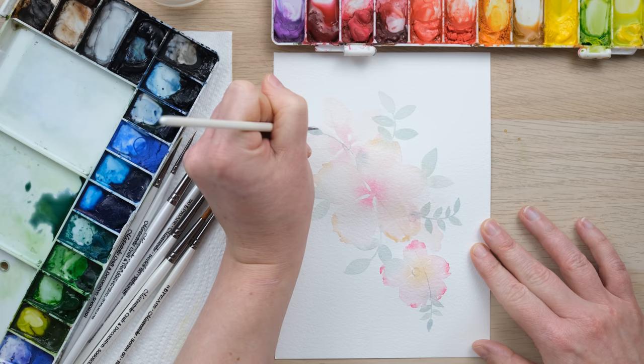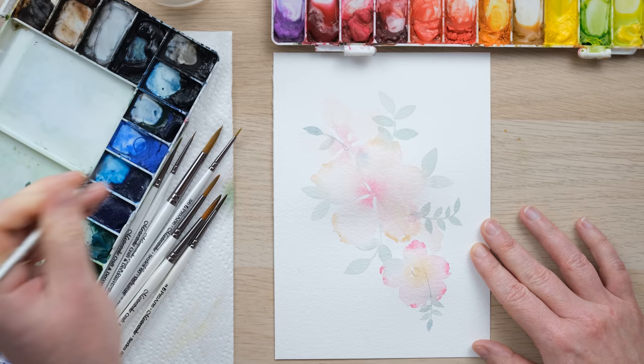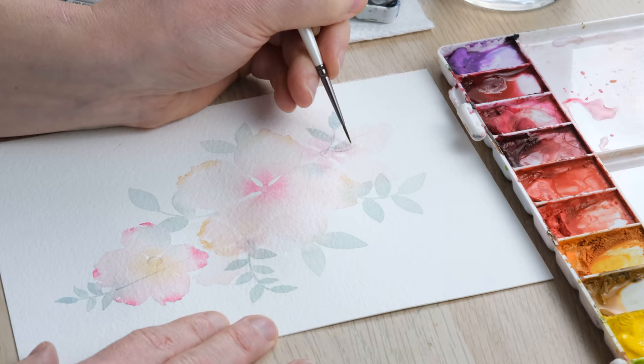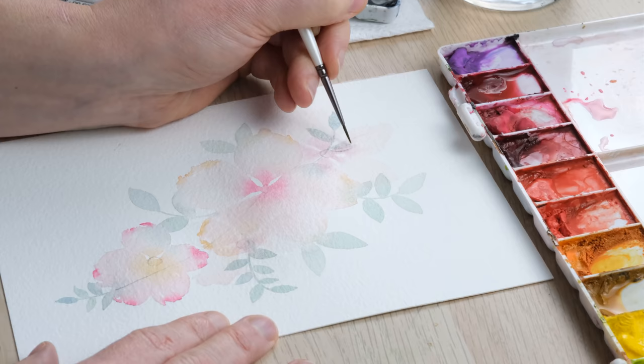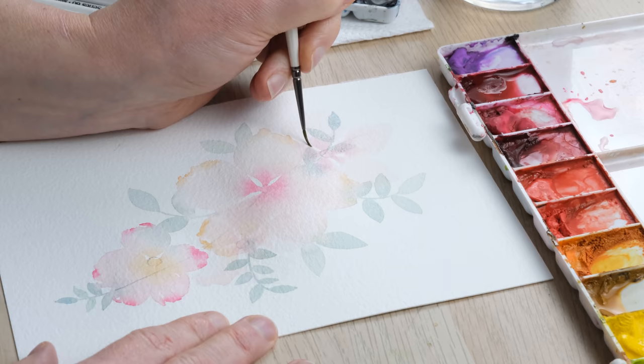Pink and green are wonderful colors to go together — they're roughly across each other on the color wheel, really good complementary colors. You can see I've played around with having an orangey pink and a bluey green, and that's working really nicely.